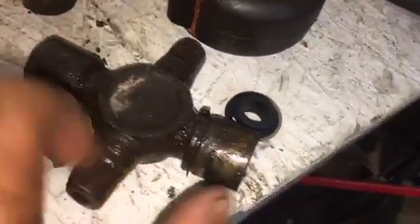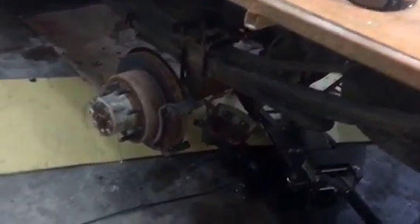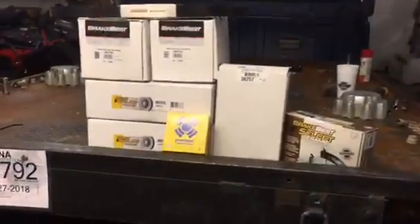Got the u-joint out — there's the other half. That one cap was really stuck but I got it out. This is the bigger one, the 4.18-inch, just under four and a quarter inches. The cap is like an inch and three-sixteenths or something. Now I'm going to pull off what's left of the brakes. We're also doing a serpentine belt and tensioner.